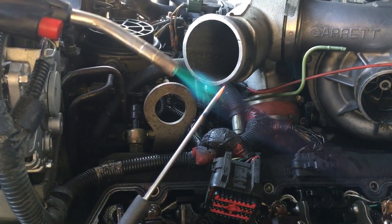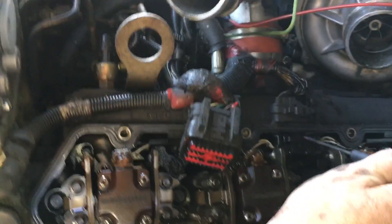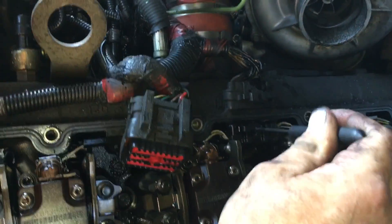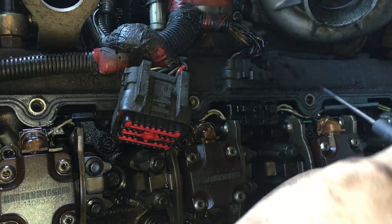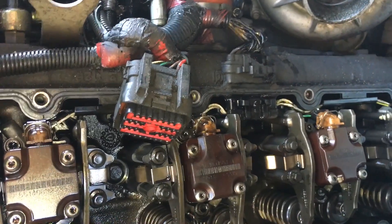We've got that plug in there nice and tight — got it red hot, melted it down through both layers, and that should do it. Let's do it on the engine now.